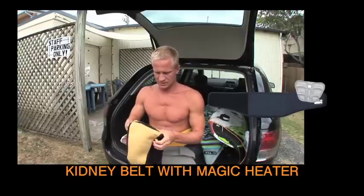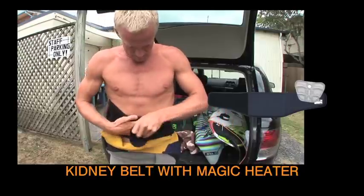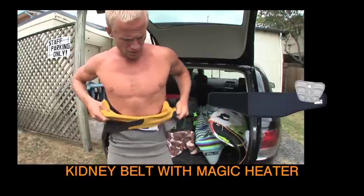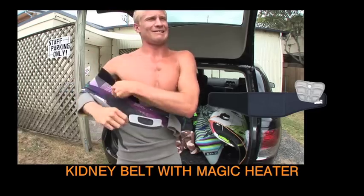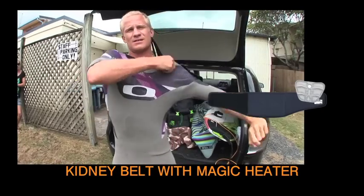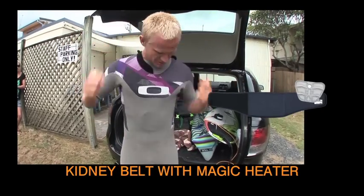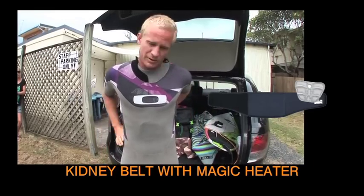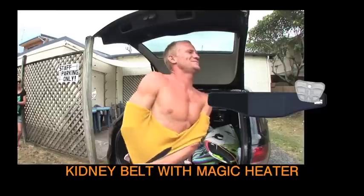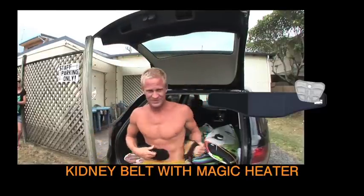You can also do it while it's in your wetsuit — you can just click it from outside. Just wrap it around here, pull your wetsuit over the top, and either click it before you go out if it's cold, or just press the metal tab while it's already in there. That's how it works — Tools.